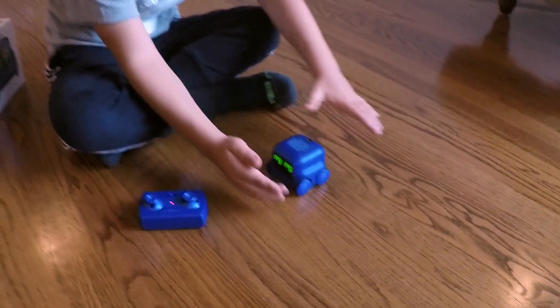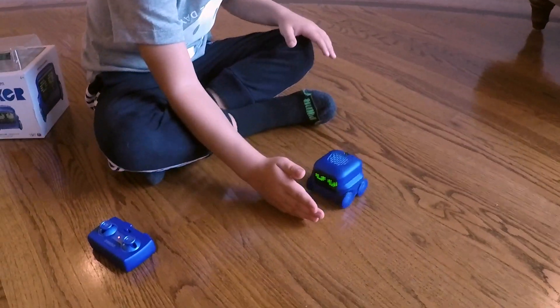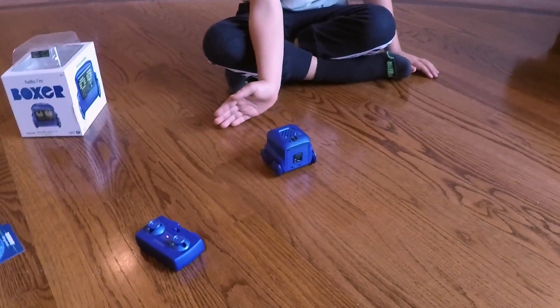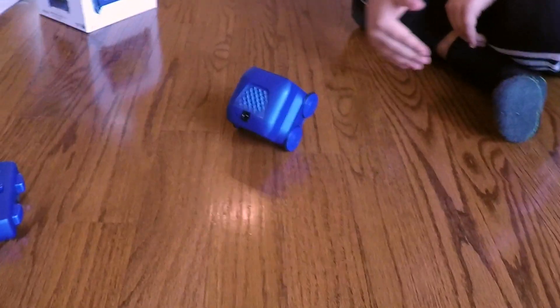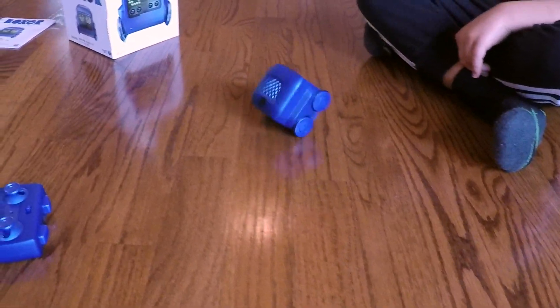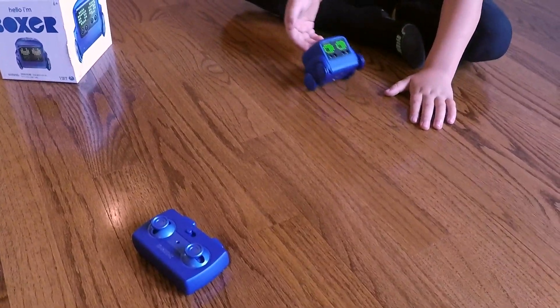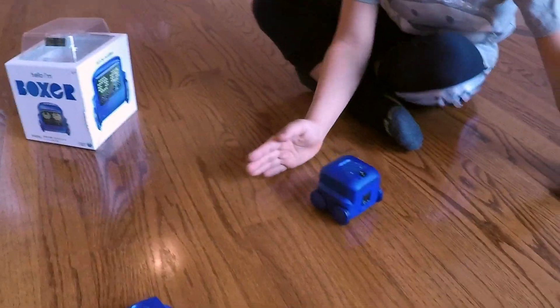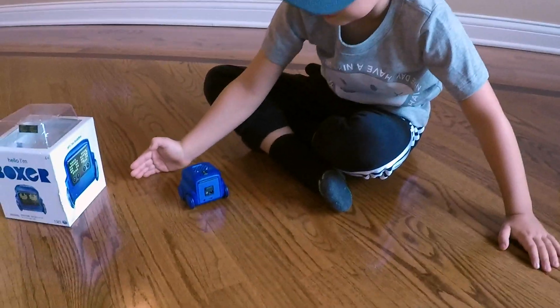He has a sensor in his foot. He doesn't follow you. Try to push him a little bit. Go behind him. He does tricks. Do you know how to make him do that? You touch him behind and then he follows your hand. So what is he doing now? He's following your hand. Yeah.